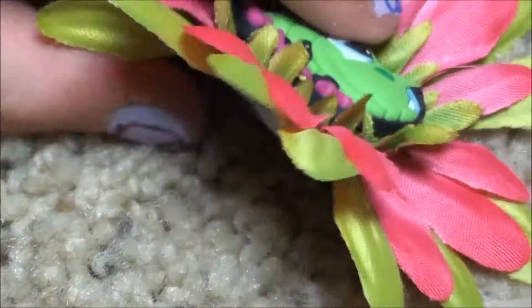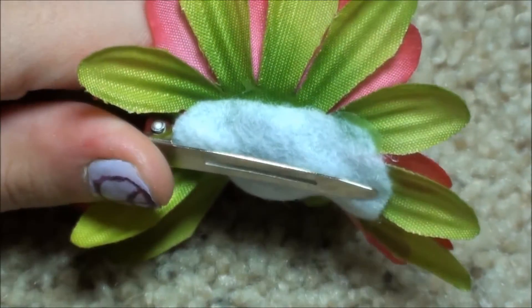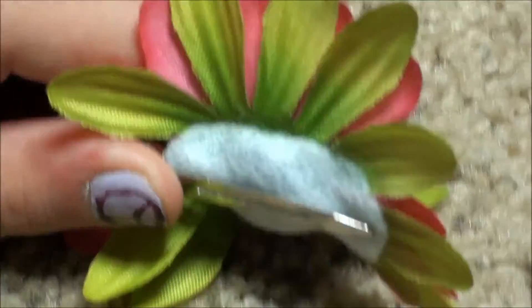So let me show you the back. The clip is adhered with felt so it will never scratch you. Also, it doesn't pull out your hair.